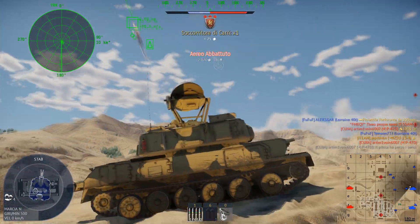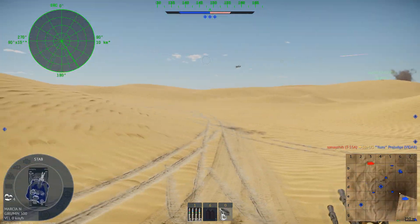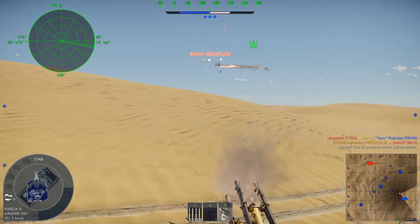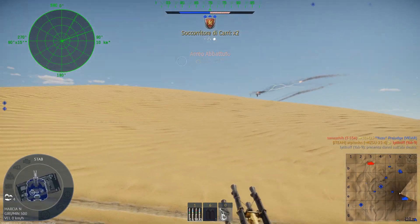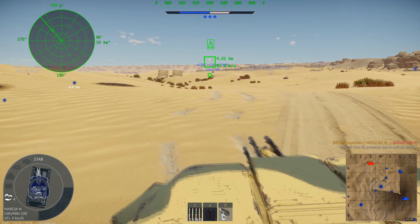Same as the ZSU-57-2, this vehicle is linked to the Italian Armed Forces via a mock-up created for the polygon of Salto di Quirra. It is unfortunately unknown if said vehicle is still present on site. The skin I use represents the mock-up.